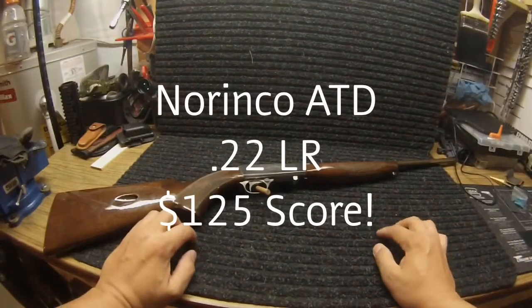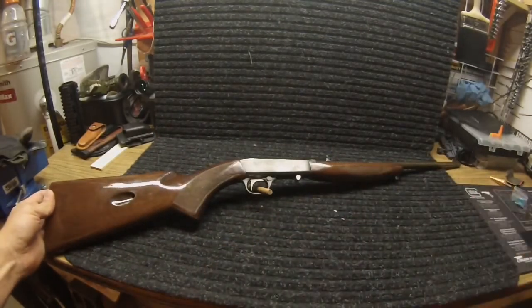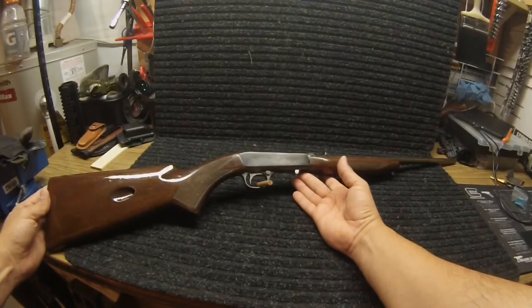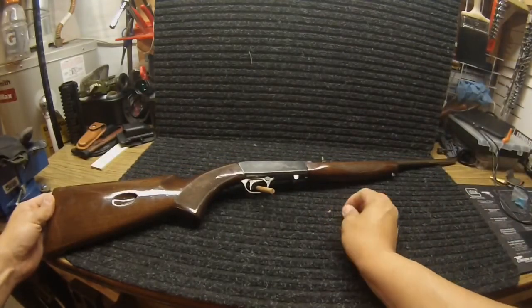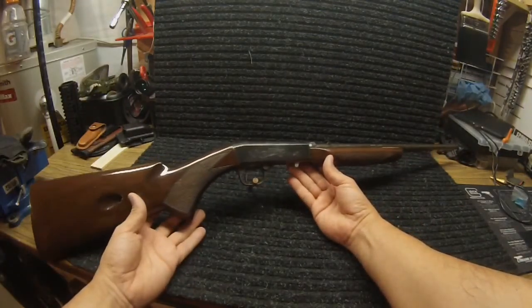What I've got here is just a hasty little video to show you my latest score. What I got here is a Norinco ATD, the Automatic Takedown .22 caliber rifle. These were imported during the 80s and 90s until 1994, when they were banned under the Clinton Assault Rifle Ban — they banned any importation of weapons from China. This right here is a Browning knockoff, basically an exact replica of the Browning semi-automatic rifle in .22.